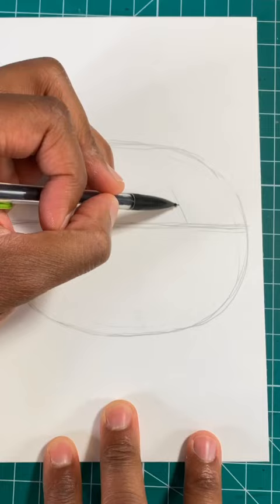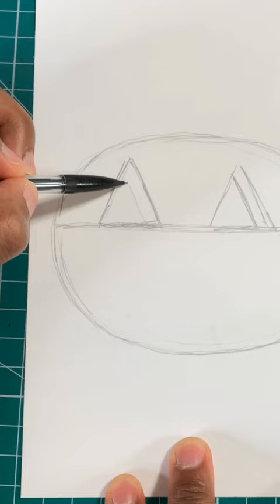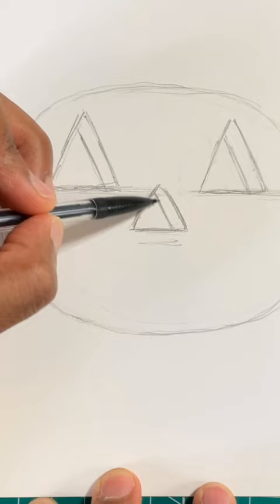Now let's use that line to draw two triangles for the eyes of the jack-o-lantern. Now let's draw two lines inside the triangle just like so. Now let's draw a triangle in the middle for the nose. Now let's draw another line for that 3D effect.